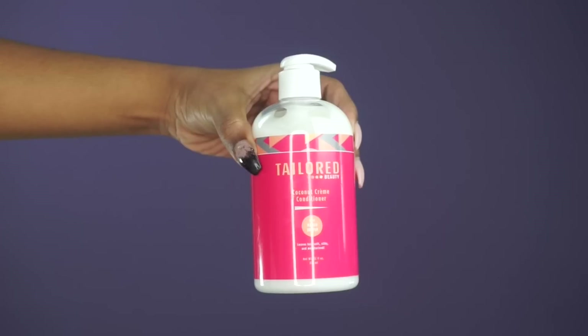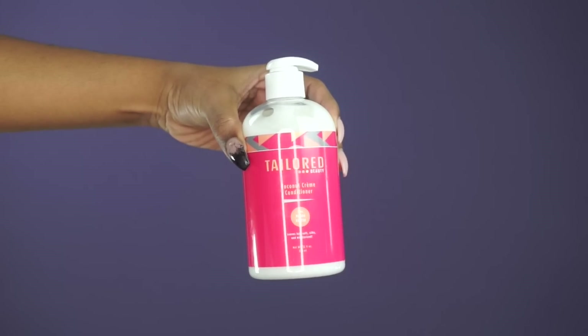After initially applying this shampoo from Tailored Beauty, I really love the fact that my hair did not feel super dry. Here I'm just applying for demo purposes, but I did get in the shower and the product lathered with no issues. When I rinsed out the shampoo, my hair was so soft — I love this shampoo.